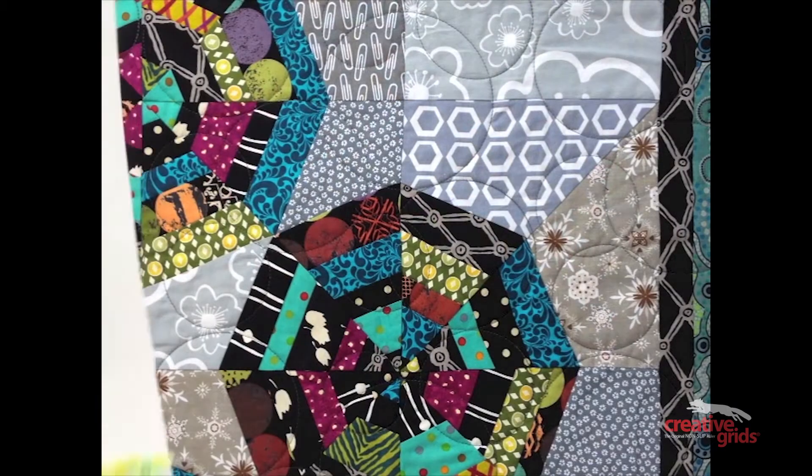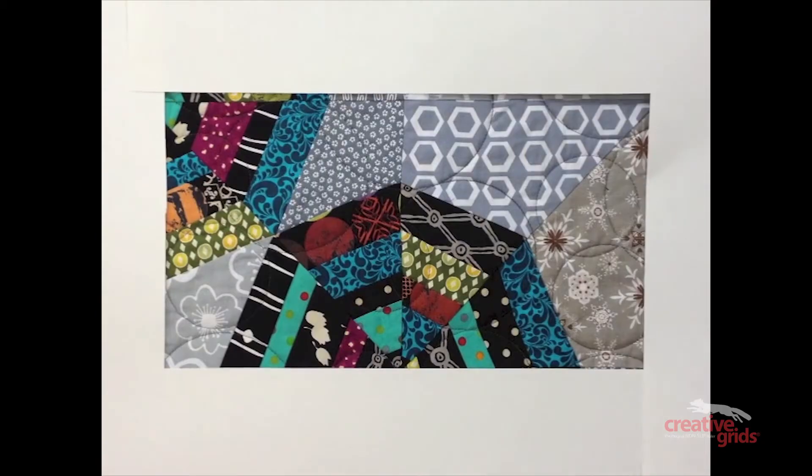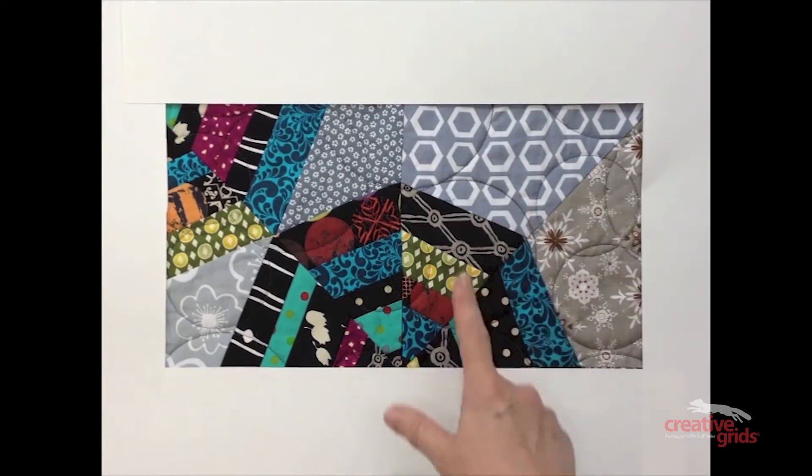Let's take a look at the actual blocks in that quilt. There are two main blocks: one is a background block and one is a spiderweb block.